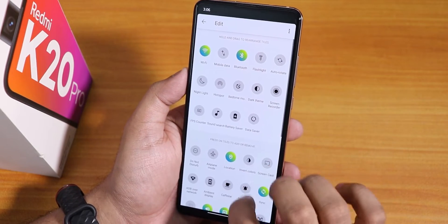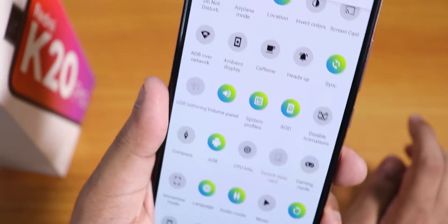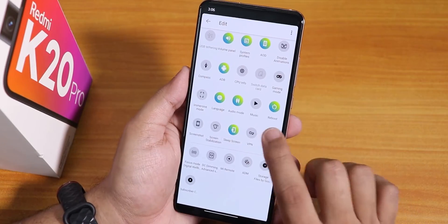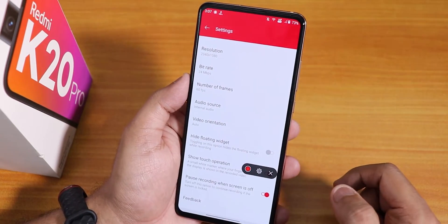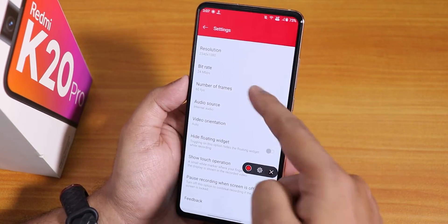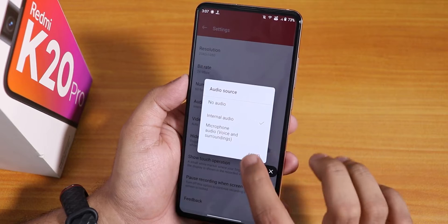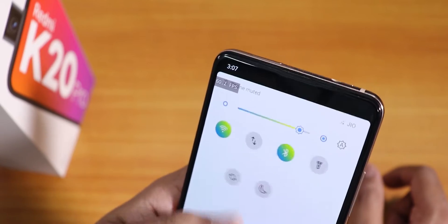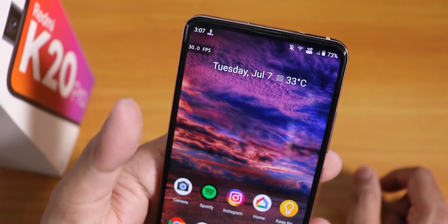In terms of the quick settings panel, we have a toggle adding option and you can add a bunch of toggles. I have set the gradient color and accent color separately. We also have a screen recorder option — it's the OxygenOS kind of screen recorder with resolution changing, bitrate changing, and frames per second options from 15 to 60 fps. You can change the audio source to internal audio or microphone. There is also an FPS counter that shows on the top left of the screen.